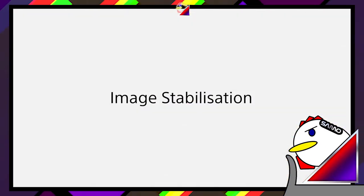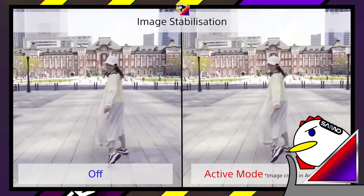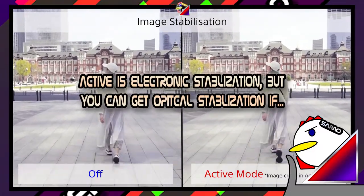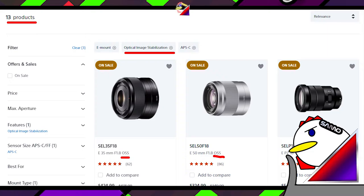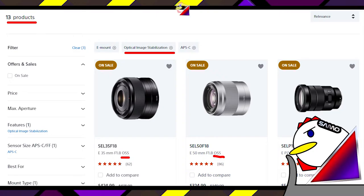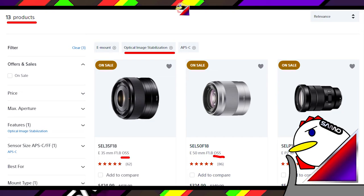Cameras like the ZV-E10 do have image stabilization, but if you've gone through other reviews, you'll have noticed it isn't as good as iPhones or other smartphones. This is because the ZV-E10 does not have optical image stabilization and relies on an electronic one, unless you get a lens with OSS. There are only a few lenses that support Sony's optical stabilization, and you might not like the aperture or focal length options — there are a lot of compromises you might have to make.